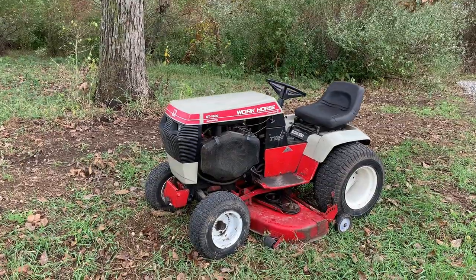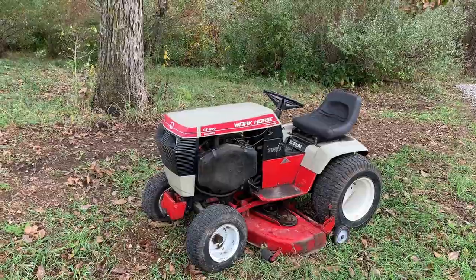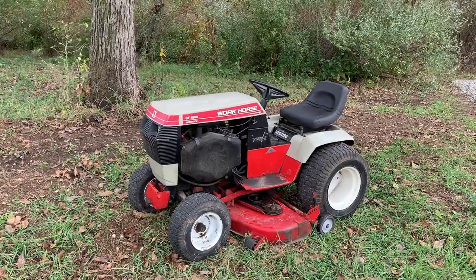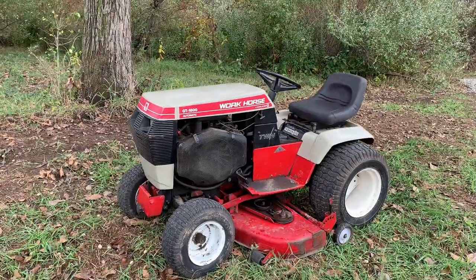I want to go out of my way and thanks, Todd. He had listed this tractor just a few weeks prior to me picking it up and made me a good deal on it. I ended up driving almost a little over four hours there, and we made a deal of $350 for the unit, which I thought was more than fair.